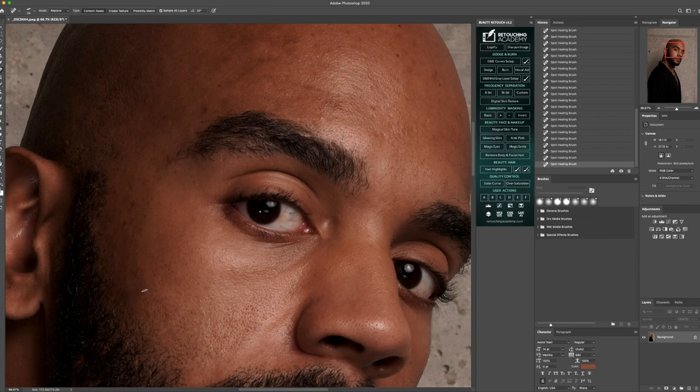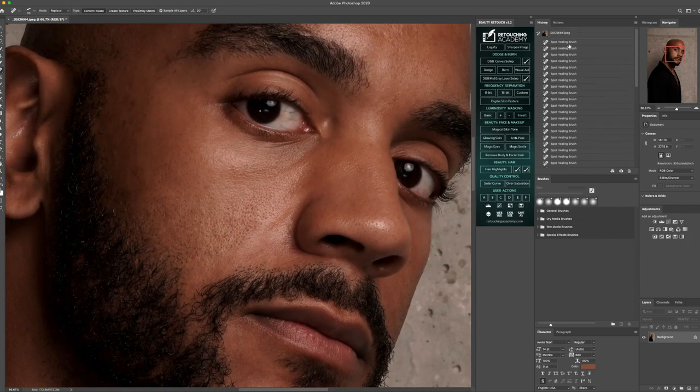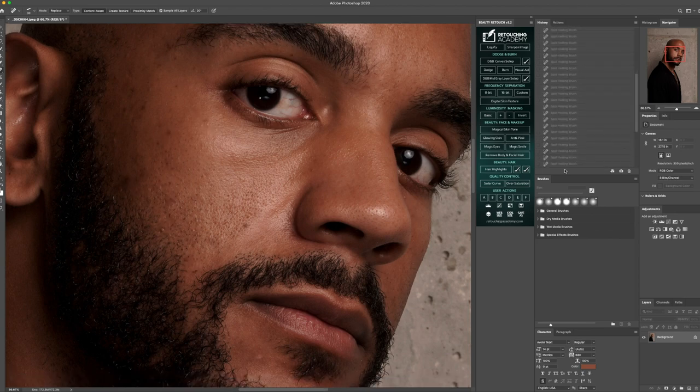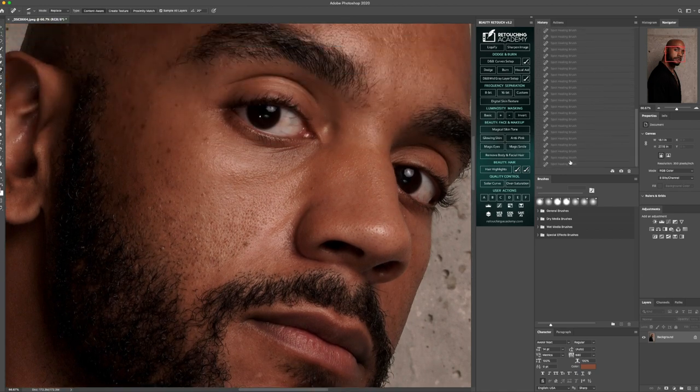Some of these darker areas we're going to attack in Dodge and Burn, but what we want to do is remove some of these areas that are a little bit noticeable. So let's see before and after so far. We're just going to keep going and doing the same process. And if you hear me go a little bit quiet, don't worry, I'm still here.